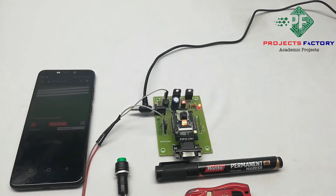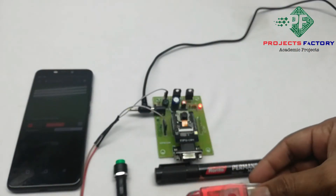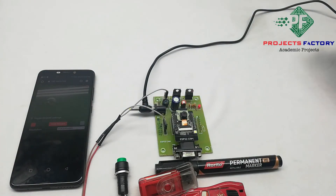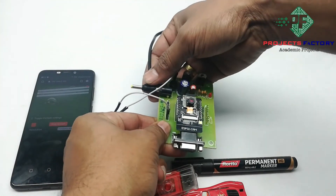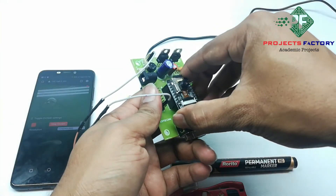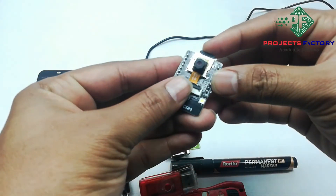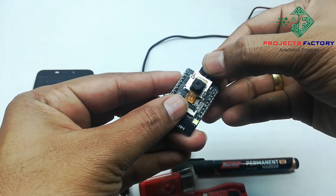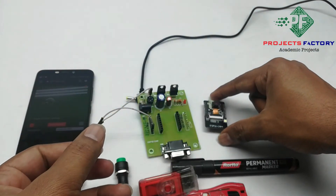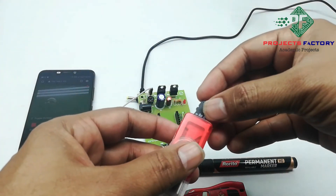Now we can see the snapped photos through this SD card adapter. Before that we have to switch off this device and remove the SD card from the ESP32 cam. Then insert it into the SD card adapter.